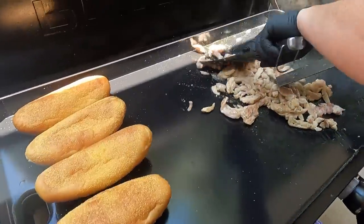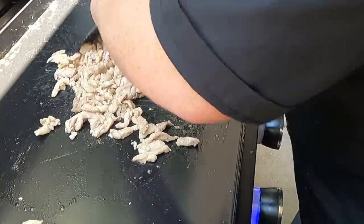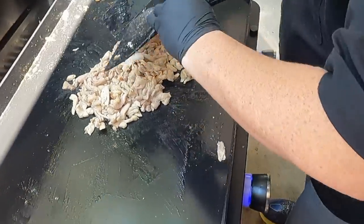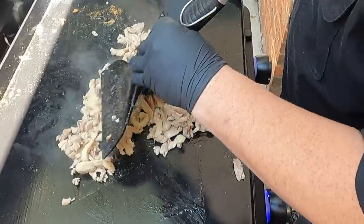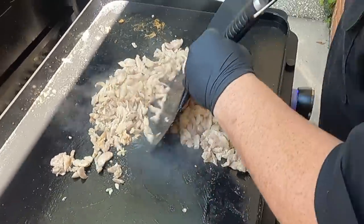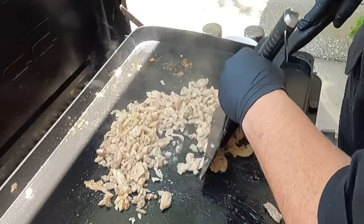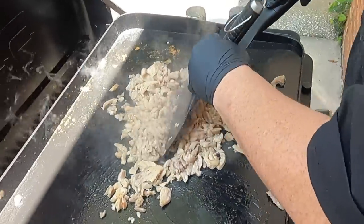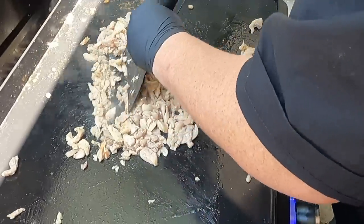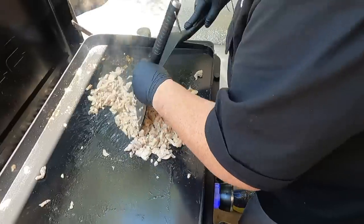We're gonna flip our chicken — it is cooking. This is how I do the cheesesteaks and chicken cheesesteaks — I shave it down. The chicken wasn't frozen when I went to cut it, just cold. Pro tip: if you do want to shave it down really thin, get it almost frozen — put it in the freezer for about 30 to 45 minutes. It comes out really easy to cut razor thin. That's what we do with our ribeye for cheesesteaks.